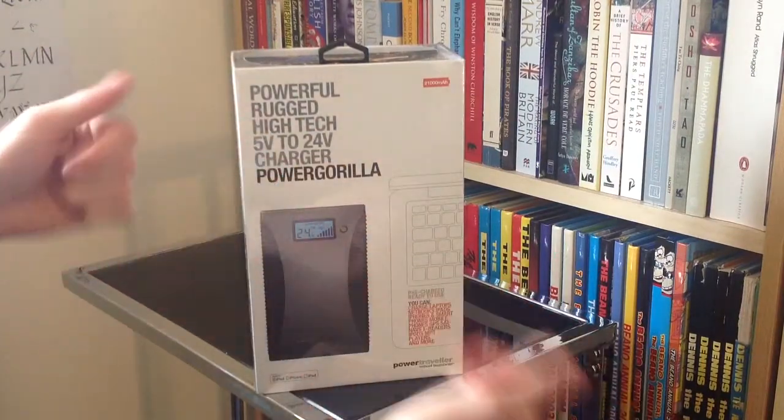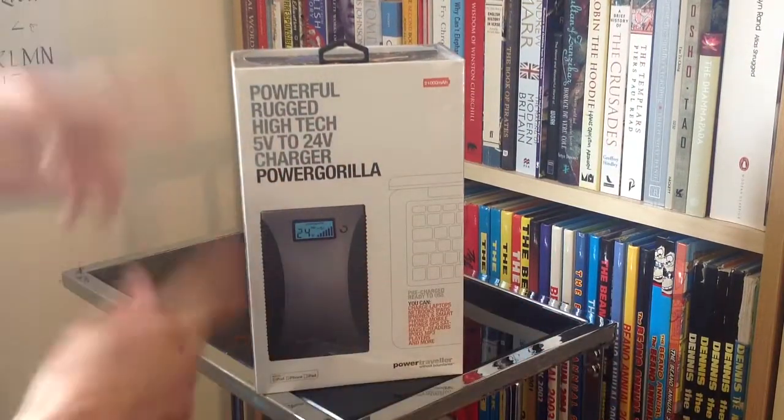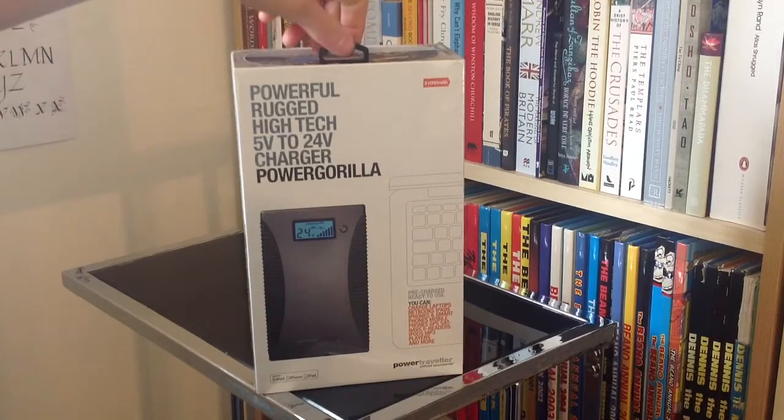Hello there folks. These are the hands of me, Dan Brown from Sort of Interesting, and this is the Power Gorilla from Power Traveller.